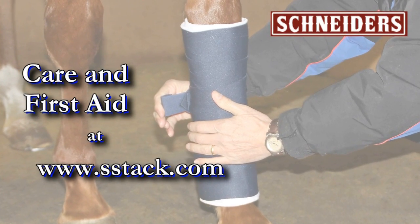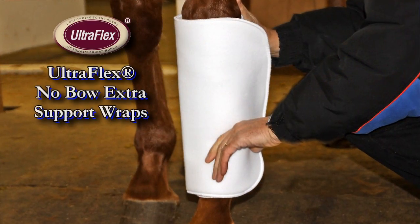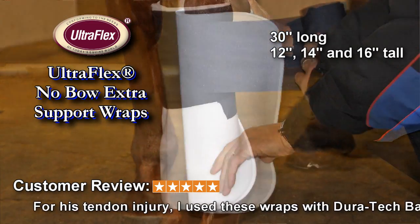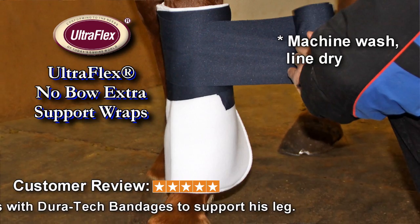Care and first aid products from Schneider's. No-bow wraps are the top choice of caring horsemen. Constructed from soft stretchy flannel polyester over layered foam, they provide the perfect cushioning and support.